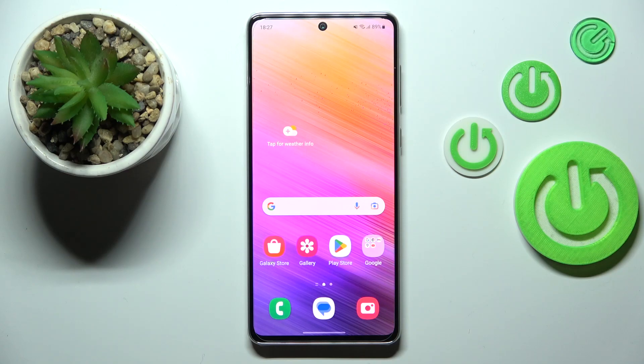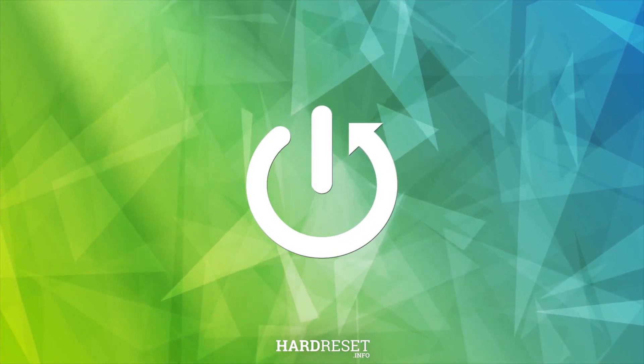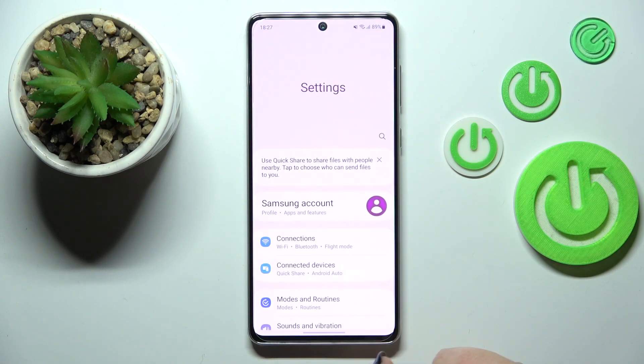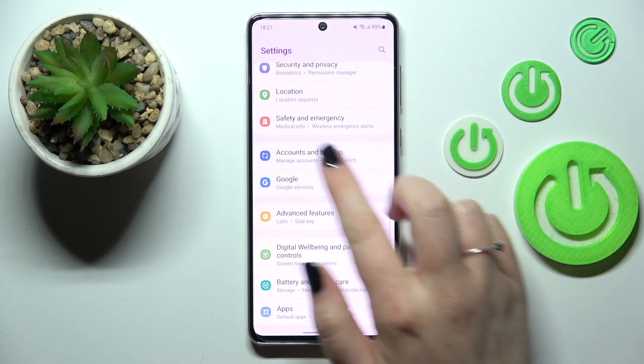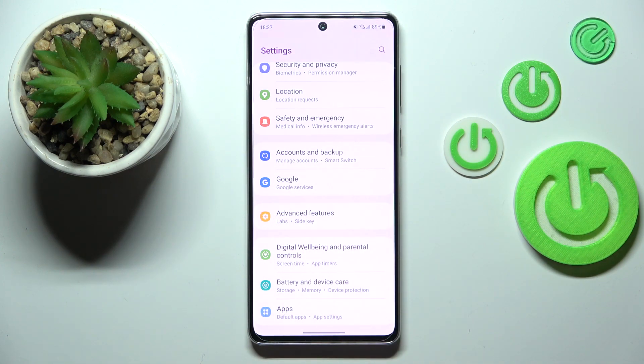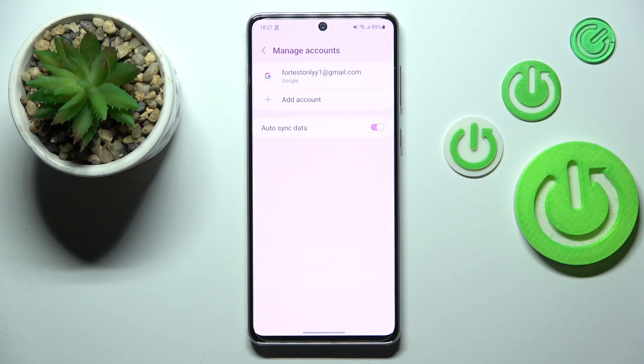Hi everyone. A friend of mine has got a Samsung Galaxy A73 and let me share with you how to add or remove a Google account on this device. First of all, we have to find and open the Settings, then scroll to find Accounts and Backup. There is a Google section right there where you can add or remove a Google account, but I personally prefer to do it using Accounts and Backup, so let me tap on it and enter Manage Accounts.